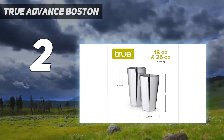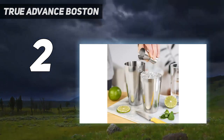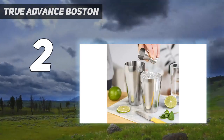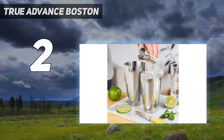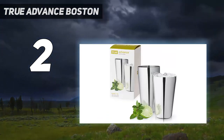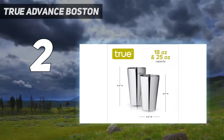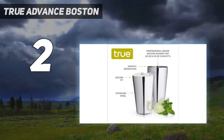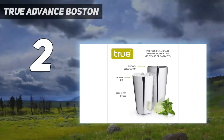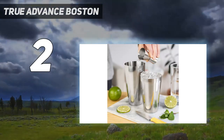They deliver a clean, quick pour and can even withstand an accidental drop without breaking or scratching. During home use, our testers believe these shaker tins are durable and reliable enough to withstand years of use, making them especially useful for hosting events and mixing large batch cocktails. One of our experts even opted to make a margarita on the rocks instead of using their blender, and noted the shaker was faster and more efficient.